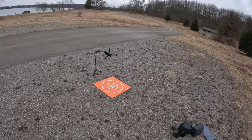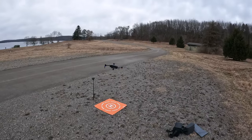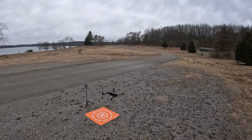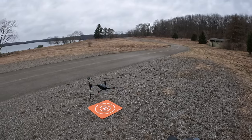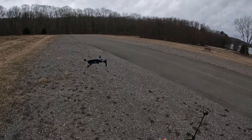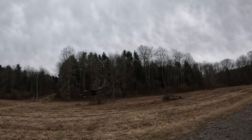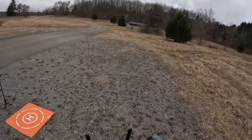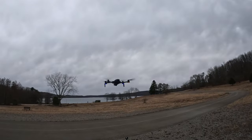Yep, still flies like a Zeno. A little bit wonky, but not too bad — pretty stable. I've only got seven satellites right now. There's that Zeno Pro Plus. We'll go ahead and start recording — I'm in 4K 30. Go ahead and take it on out.